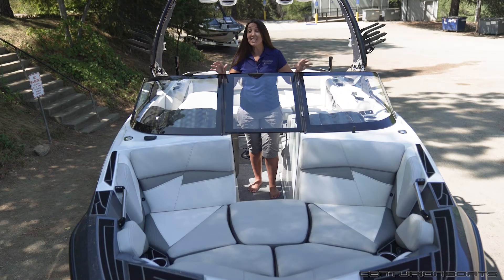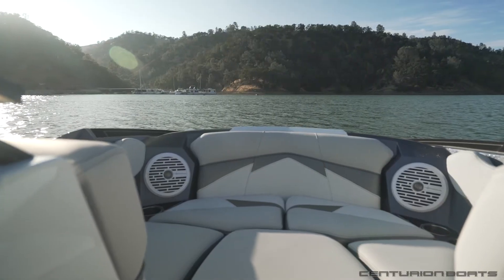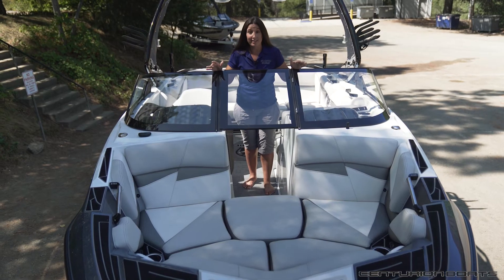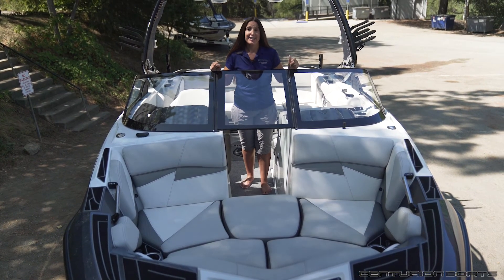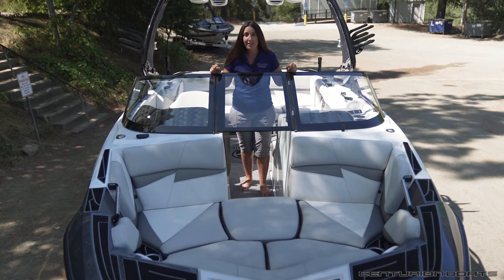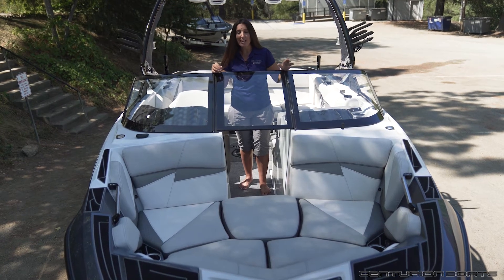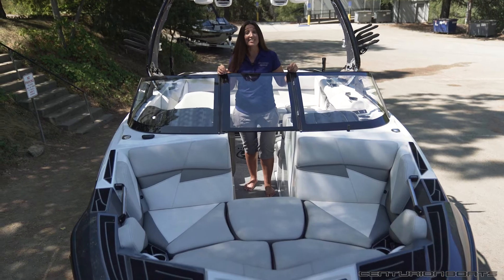One of the most unique characteristics of the Fi series is the ultra-wide bow up front, and the Fi21 is no exception. Everyone's going to want to sit up here. It's got audio firing right back at you, cup holders that are easily accessible, and a USB power point. The Deep V gives you a great rough water ride, so this is also one of the smoothest and most comfortable places to sit.